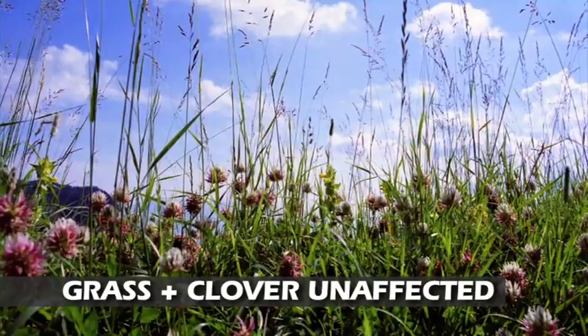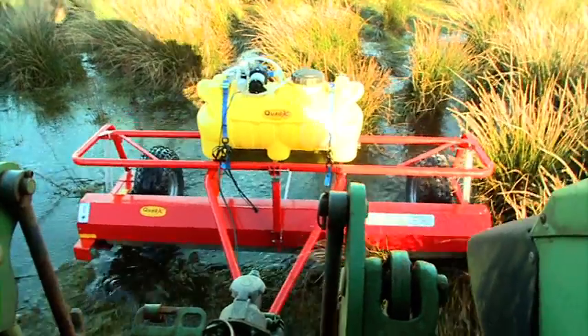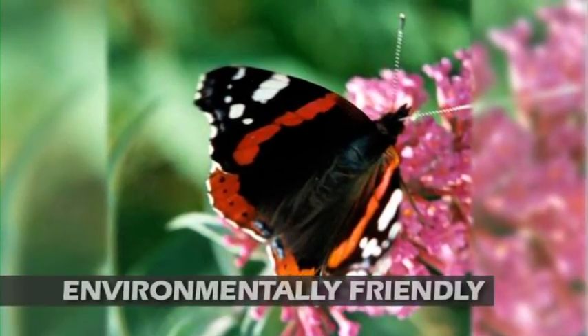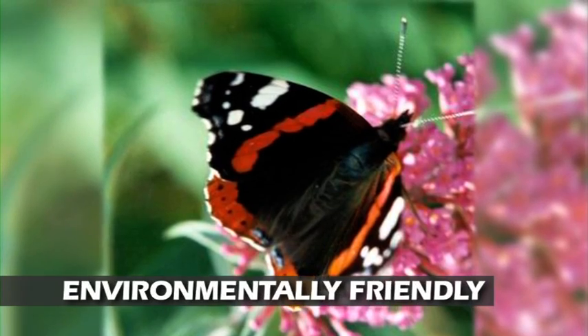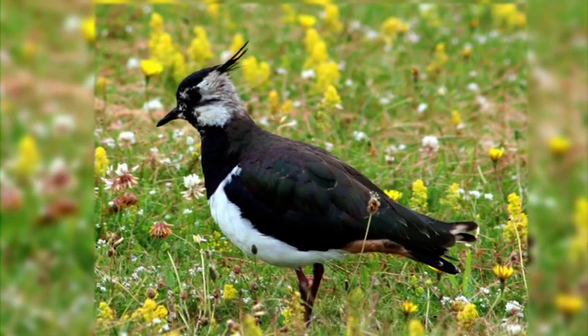Clover is protected, unlike with boom spraying. With none of the off-spray associated with boom spraying, wildlife habitats in the undergrowth are less affected, and it's healthier for you and residents near the application area.